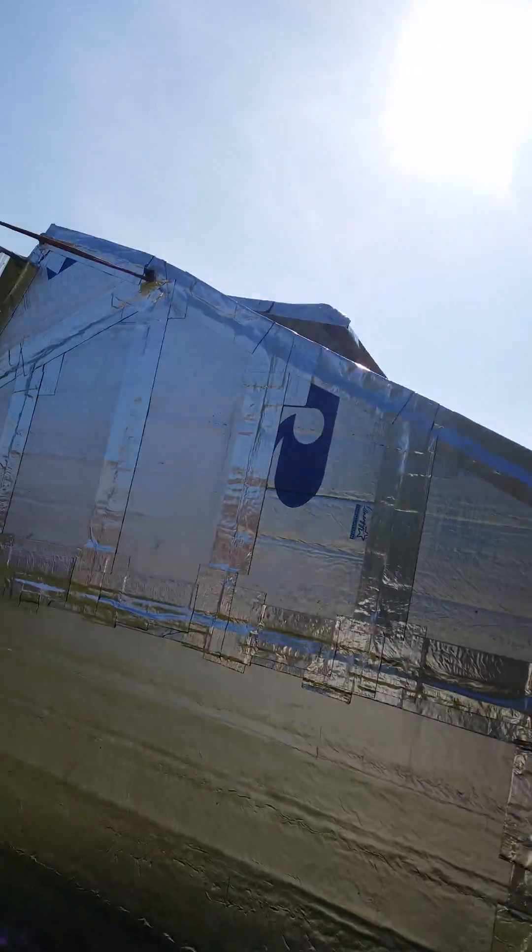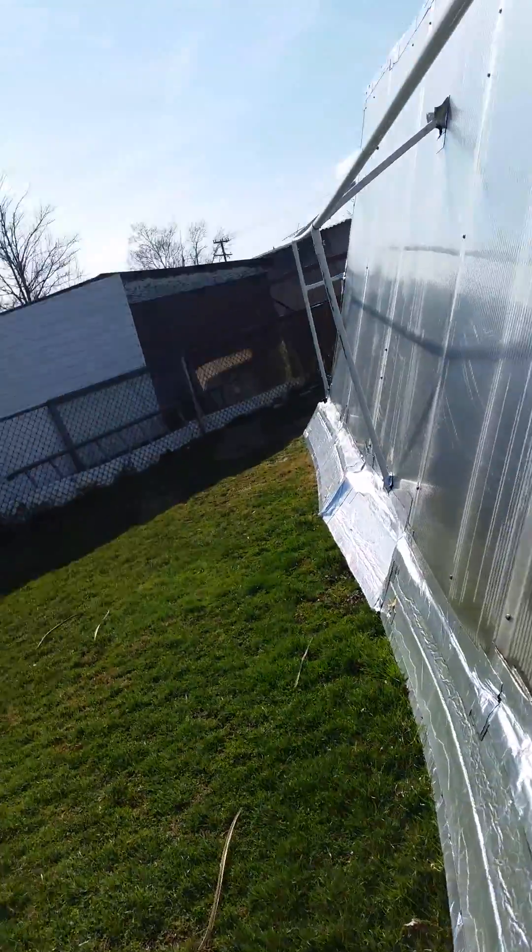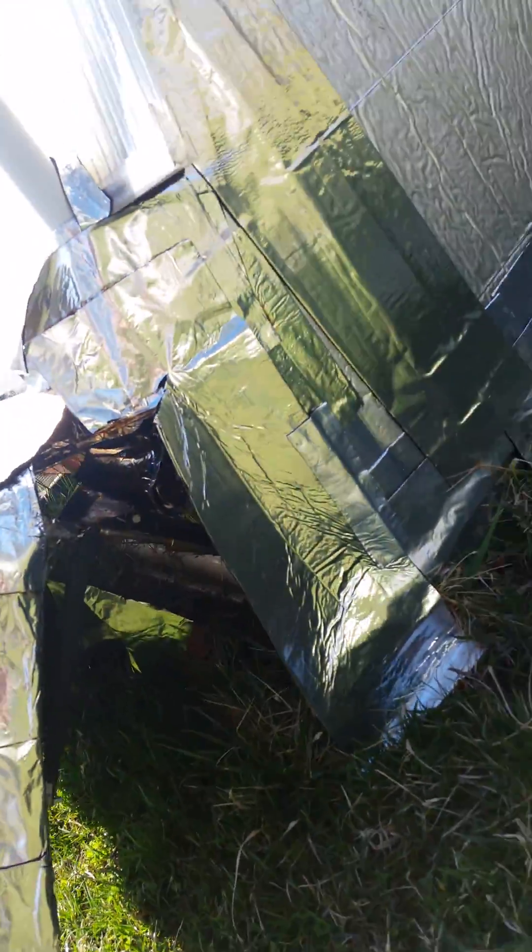and I also have automatic vents on the upper north roof that you can see there. They're basically these little wax-filled cylinders. You can kind of see one right here,